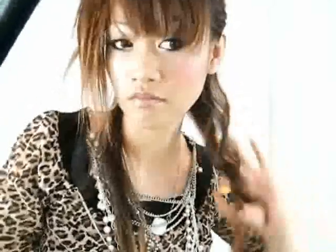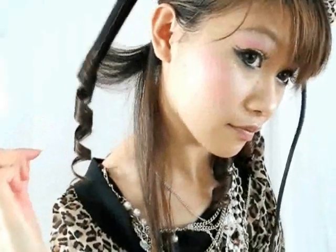Look how it creates perfect spirals. I'm so excited because my hair never spirals like this. Continue curling the rest of your hair.